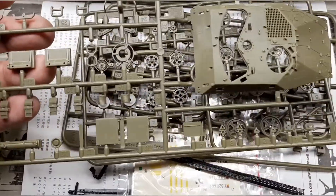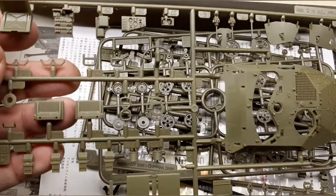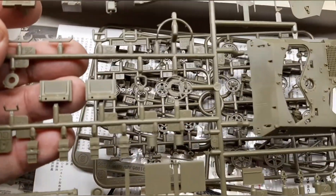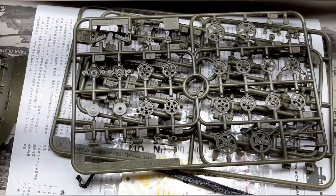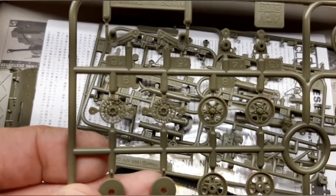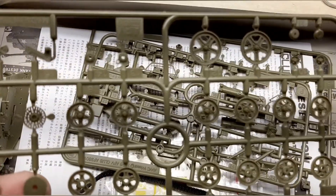The AFV kit itself is a pretty small, simple little kit but it has a lot of nice details. The plastic is really well detailed with lots of sprue pieces. I did remove it from the plastic so you could see the parts. The interior components have really good detail — well designed. The bogey wheels and drive sprockets are crisp with all the fine details within them.